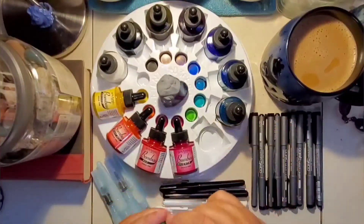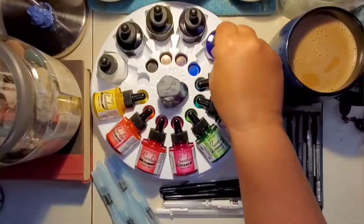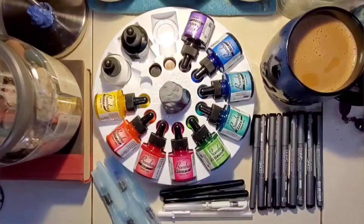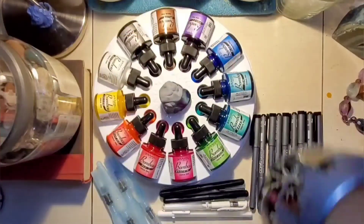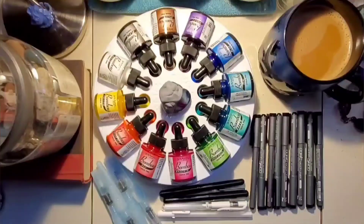These are the inks I'm going to be using. I bought the Dr. Phil Martin Bombay India Ink and I will be using those for color — they also have black and white. I've already used them in my previous video with another book I bought. That was a mistake but I really liked it, so I bought another one.